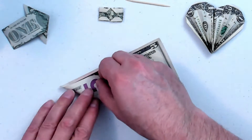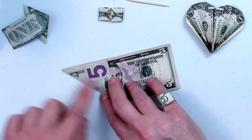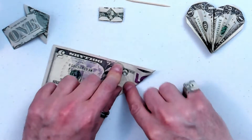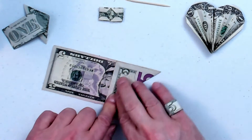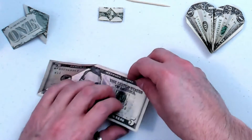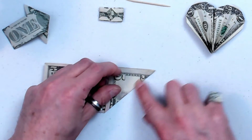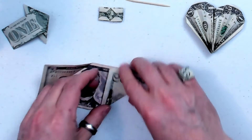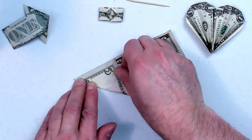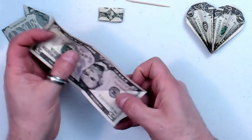We start out with a corner fold, as so many of these things do. And down the other corner. This doesn't have to be too super new and crispy — don't want it too limp. It's pretty forgiving. And you want to keep it as accurate as you can on this one. And this corner. These are just creases for now. Folded all four corners down.